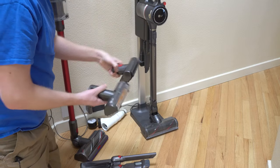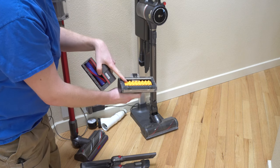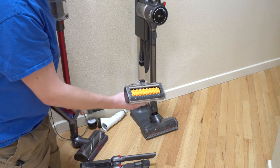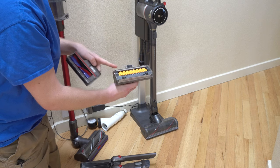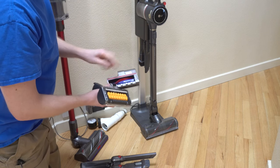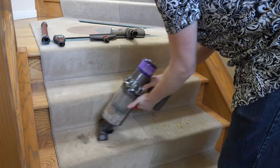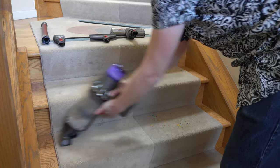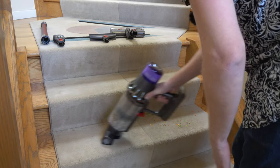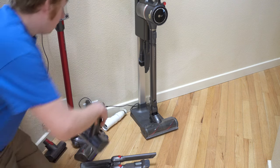Another thing is when it comes to handheld brushes. The LG comes with this vibrating brush, which I haven't found to be any more effective or less effective than a rotating one. I actually kind of prefer the Dyson brush, but again, this is a handheld option. You'll use it on couches and stairs and maybe in your car, so it's not the majority of what you're going to be using your cleaner for, so just keep that in mind.